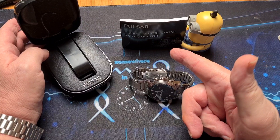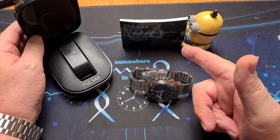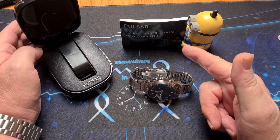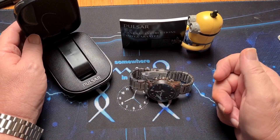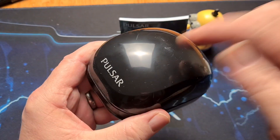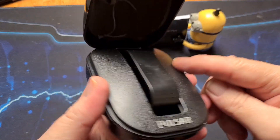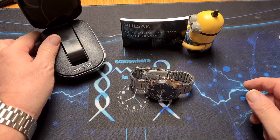Very quickly, we have here our resident minion holding the instruction book, which doesn't give you a lot of instructions — most of them are online — but that is your guarantee. It comes in this plastic kind of shell clam case, all hard plastic, but certainly up to the job.